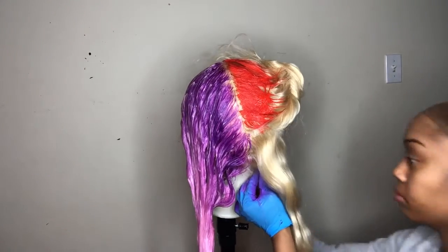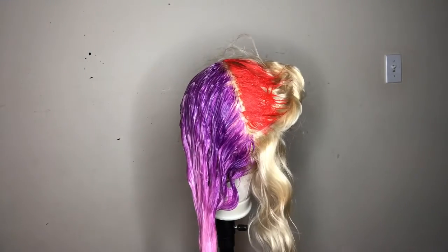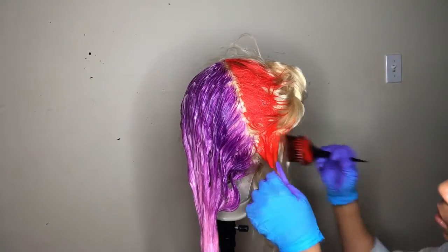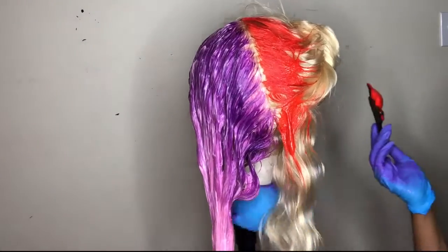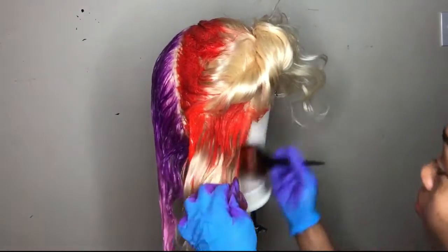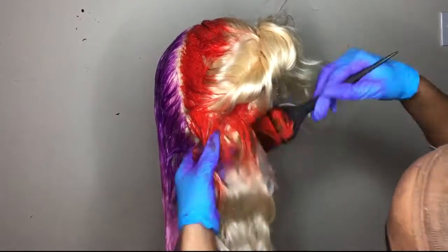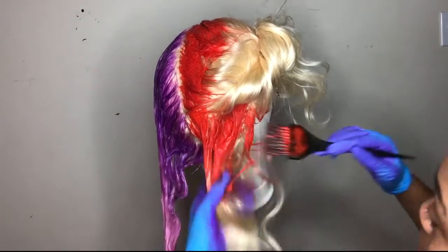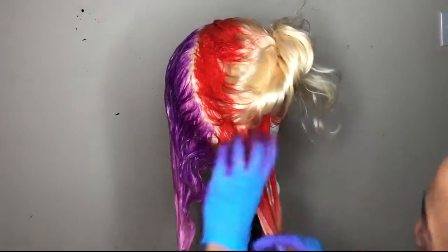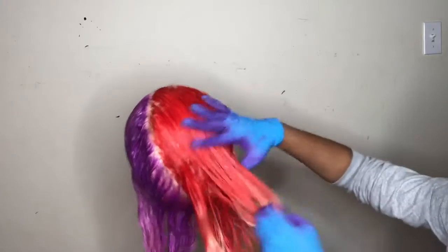I do recommend that you color in smaller sections, just because you don't want it to be super splotchy. When you color in bigger sections, it might look like everything is colored, but when you wash it out, the color is very splotchy. So I'm coloring this half in smaller sections — I did the other half in smaller sections too, but I didn't show that part. I'm just dragging it down halfway.